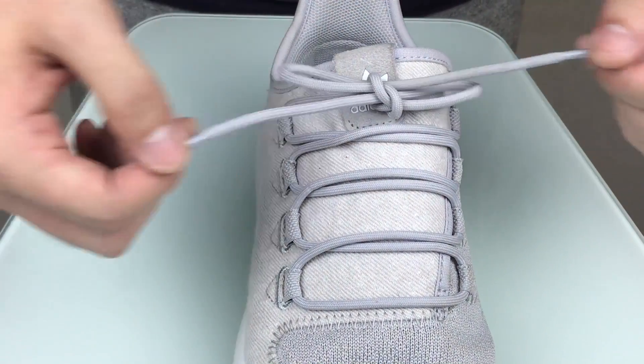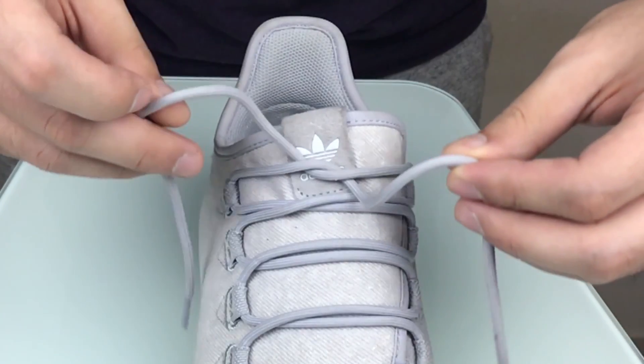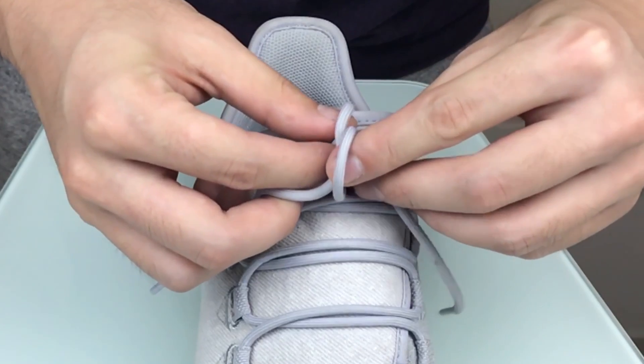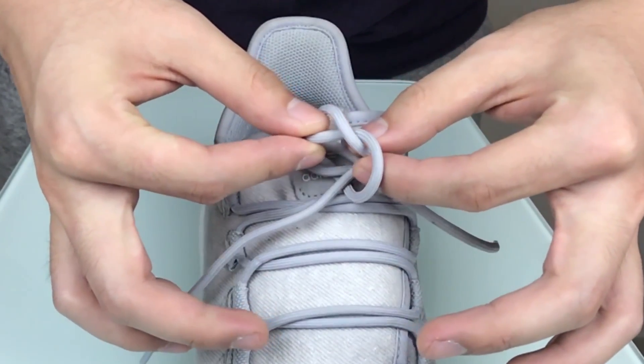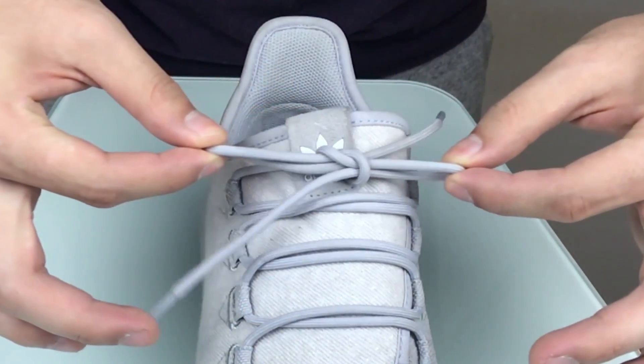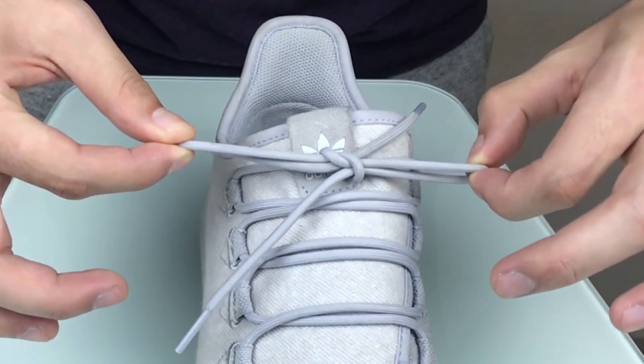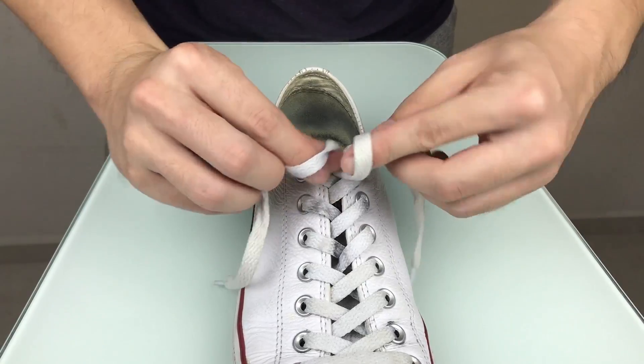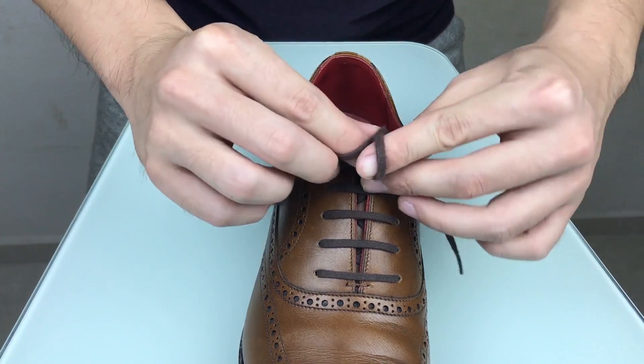Let me show you again in slow motion. If you do it in regular speed, this is all you need to do, and you can do it with sneakers and even dress shoes.